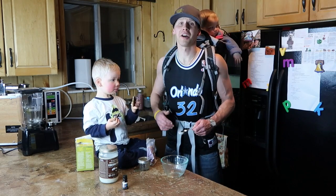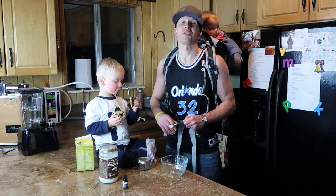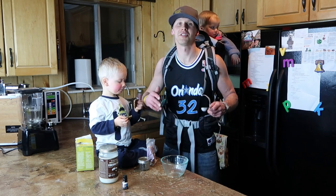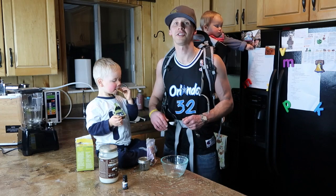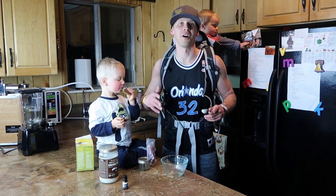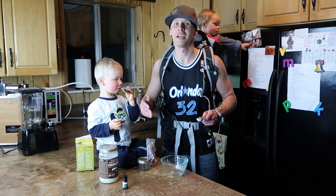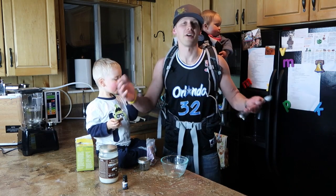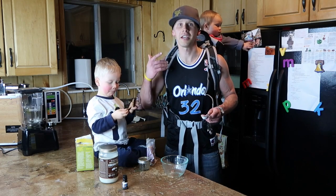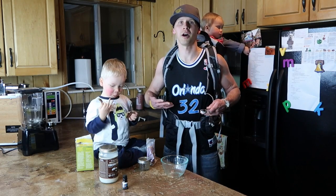We are about out of deodorant and so we thought we would show you guys what we do for deodorant around here. A message that we have been really trying to preach is that living a healthy, non-toxic lifestyle goes beyond just what you put inside of your body. It has to do with the environment you surround yourself in, the thoughts that you think, and what you put on your body.